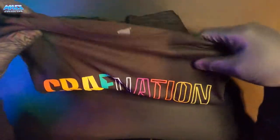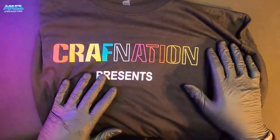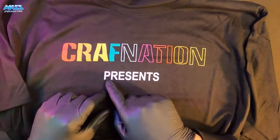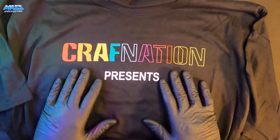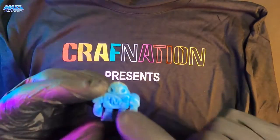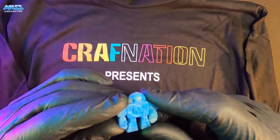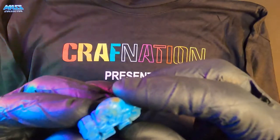And then I got a t-shirt — Craft Nation, Craft Nation Presents. I like presents, do you like presents? It's almost Christmas time, so that makes sense. I actually got Craft Nation Presents right here. I got this plastic injection-molded character right here.